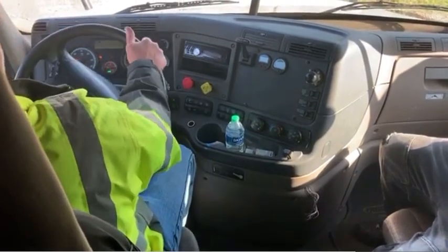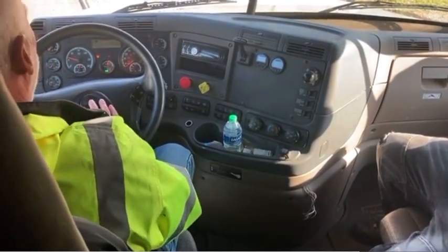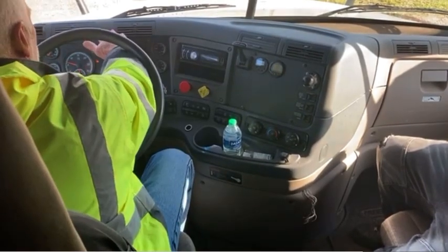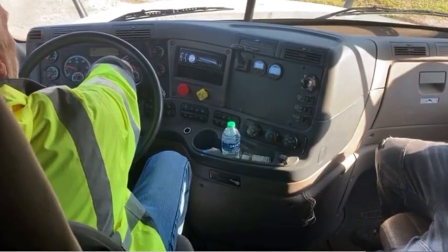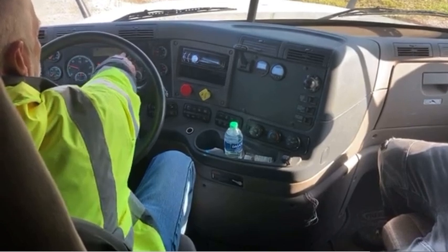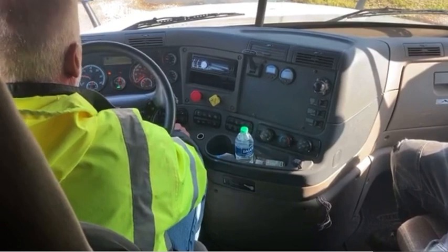My windshield wipers are working properly and my windshield washer is working properly. I have my steering wheel — it has no more than two inches of play. I have my city horn and my air horn — they're both working properly. I have my dash lights — they are working properly. I have my high beam indicator — it is working properly. My left turn signal indicator is working properly, my right turn signal indicator is working properly, and my four-way flasher indicators are working properly.